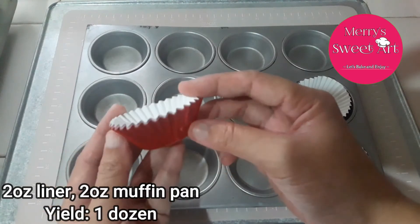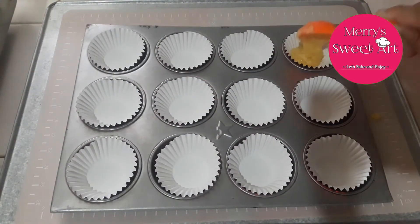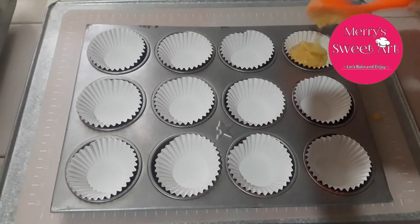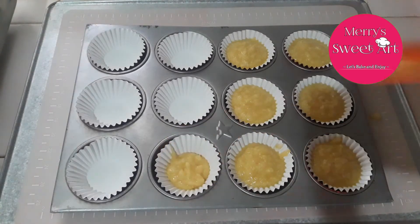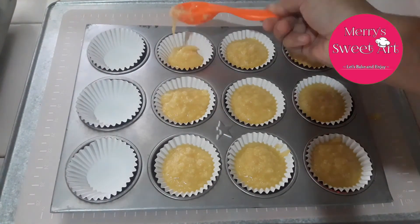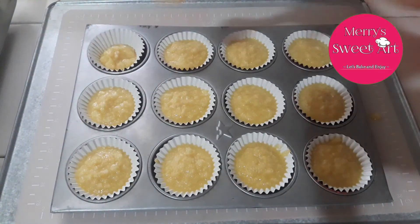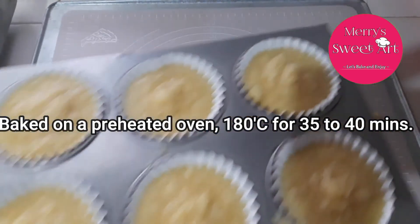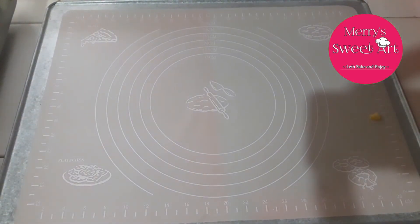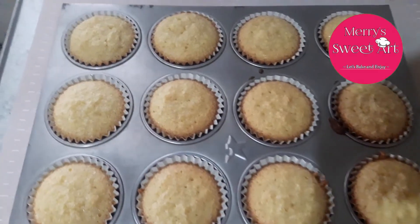Gagamit tayo ng 2-ounce na foil cupcake liners at 2-ounce din po yung size ng muffin pan na gamit ko. Depende po kung anong available po sa inyo. If meron po kayo yung maliliit na 1-ounce size na molder po para sa coconut macaroons, pwede pwede po. Ready to bake na yung macaroons natin. Make sure po na nakapreheat po yung oven nyo. If wala po kayong oven, pwede nyo po itong lutuin sa isang malaking kawali — make sure lang po na lulutuin nyo sa mahinang apoy. And then after 40 minutes, luto na po yung macaroons natin.